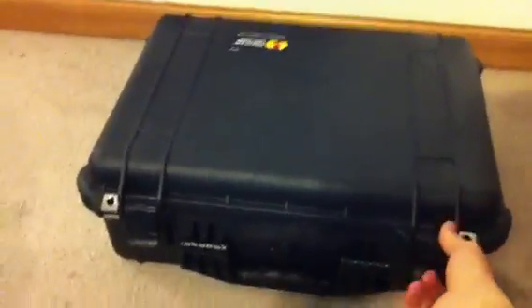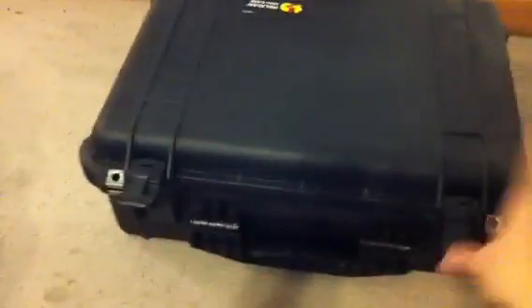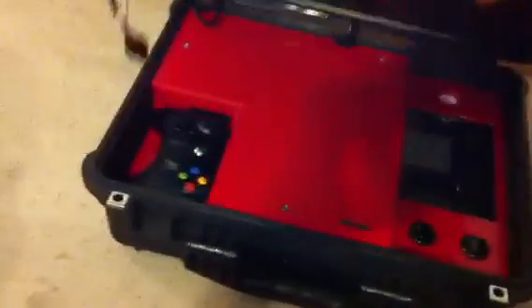This is the finished Xbox laptop. Go ahead and open it up. The power cord just stores up here next to the screen, and it comes out down there.